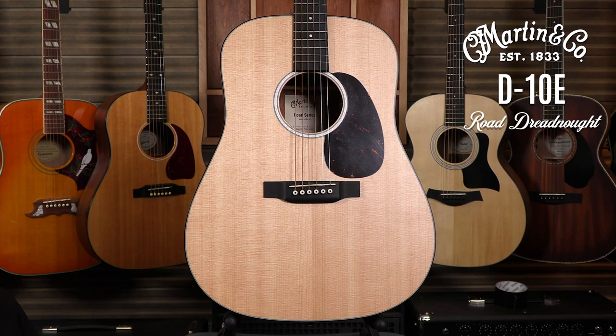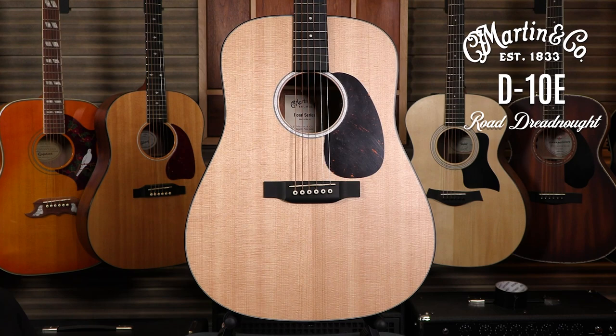Thanks for watching. Visit your nearest Long & McQuaid location for this product, and click the link in the description below for more information. We'll see you next time. Long & McQuaid — where the music begins!